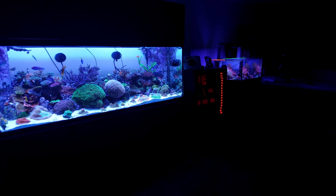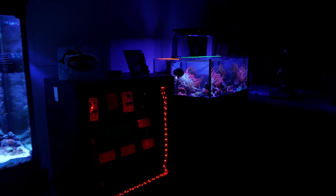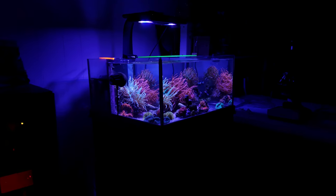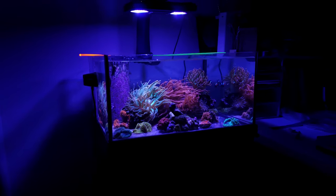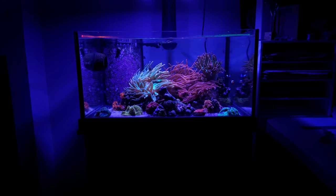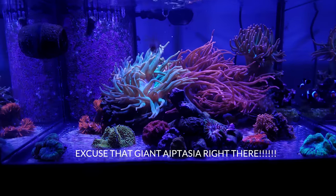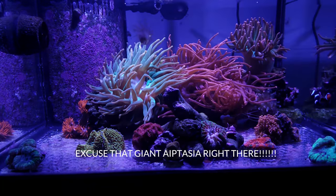What's up everybody, it's TheBiz. I'm back again with another YouTube video. Today I want to talk about my BTA tank. If you haven't yet subscribed to the channel, please take a second and click the subscribe button below and click the bell so you'll be notified whenever I release any new videos. Now let's go ahead and get on into this tank.